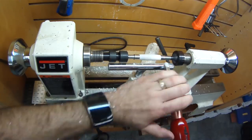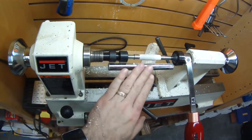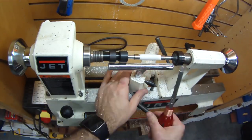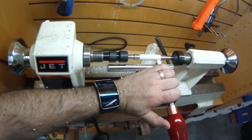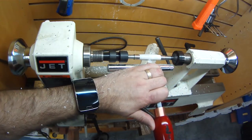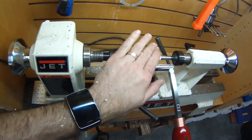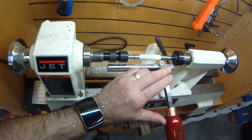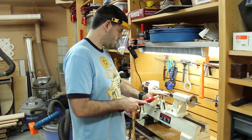Right here I'm just getting it close to the size of the bushings and getting the blank to have a slight taper toward the center. I don't like my pens to be completely flat across the entire thing — I like a little taper toward the center. I'm smoothing it out and now taking very fine passes to make sure it's nice and smooth.